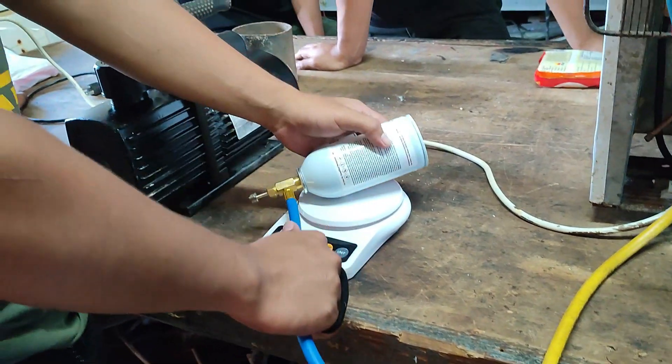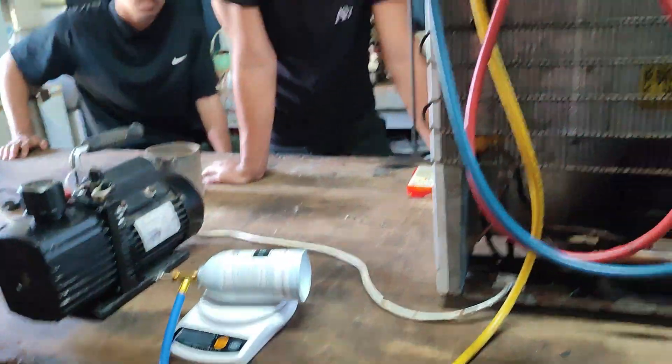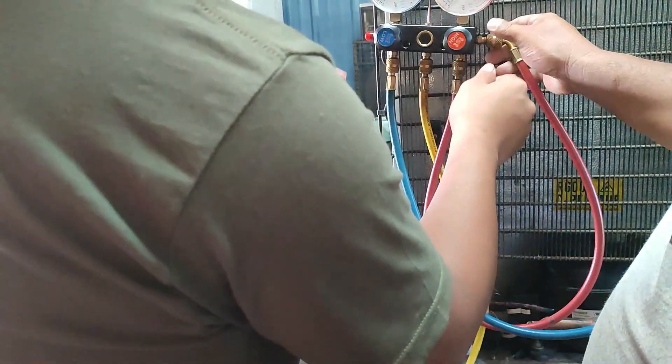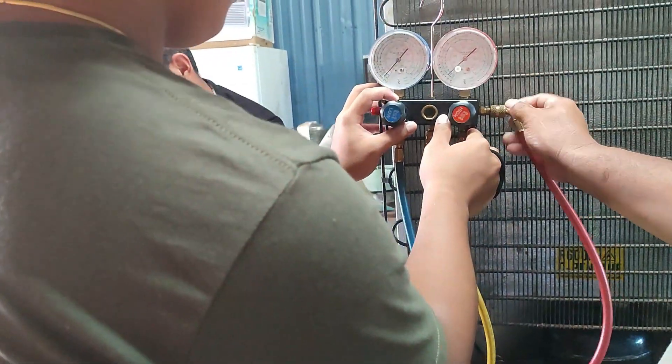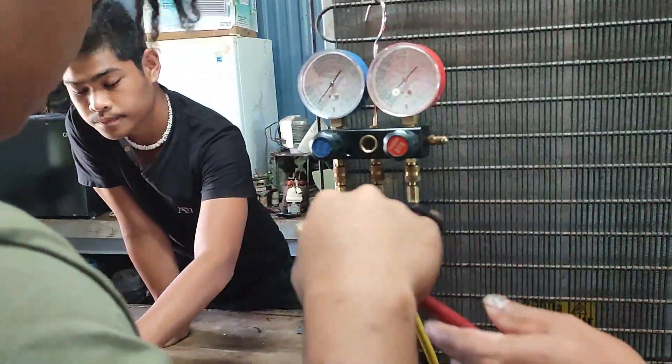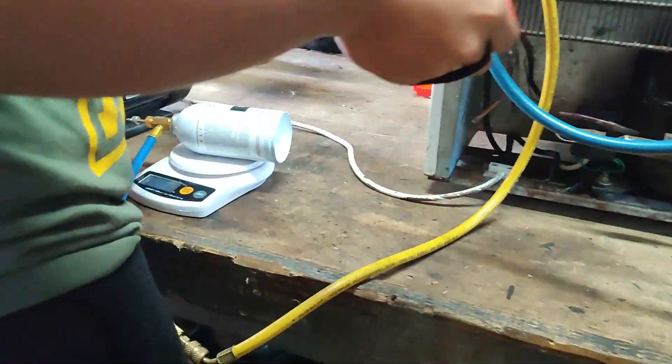Put it there. Then you vacuum it using the red one. Get the red one, vacuum. So again, we're vacuuming this again.